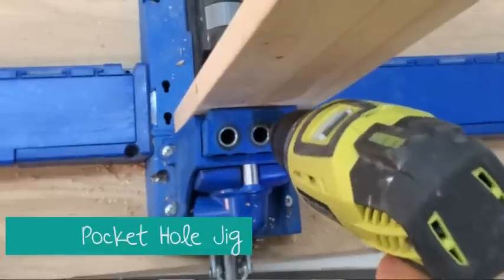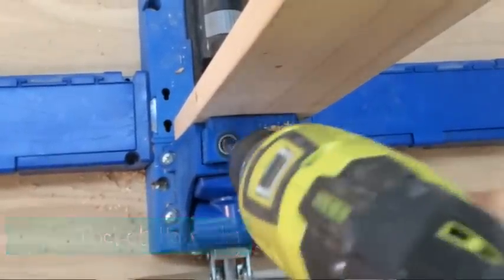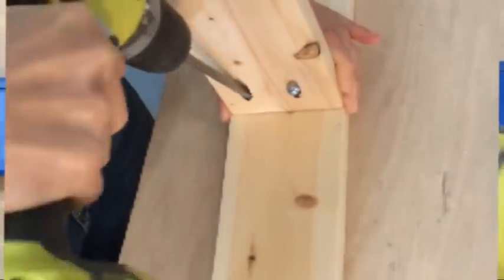A pocket hole jig basically enables you to pre-drill your holes from the underside so the screw holes are hidden. It also allows you to attach boards edge to edge. For a first project you don't necessarily need one, but I highly recommend getting one as soon as you can. They really are all that.